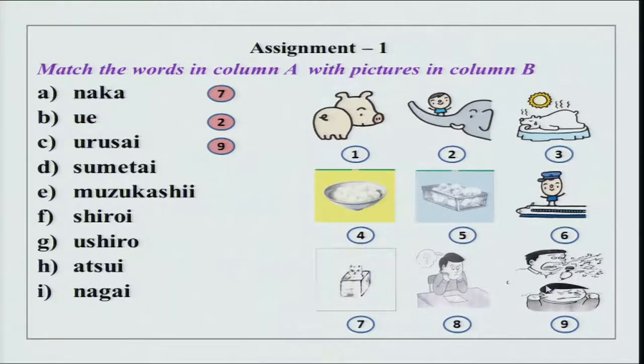Urusai — urusai desu, sumimasen, chotto yamete kudasai. Then sumetai — sumetai as in cold to the touch. Sumetai desu, kori wa sumetai desu. Muzukashi — mondai wa muzukashi desu kara, Tanaka-san wa ima kangaite imasu. Then we have shiroi — what is shiroi?